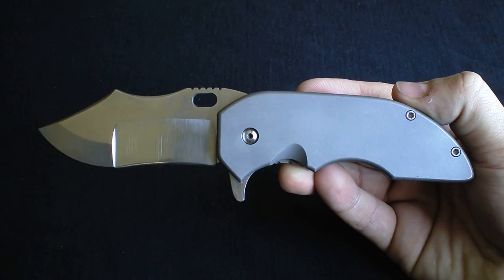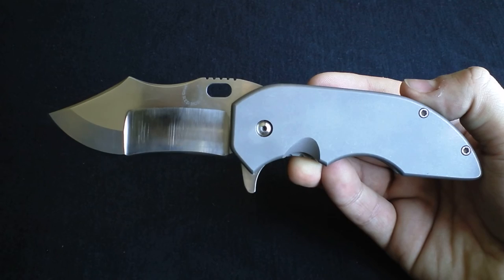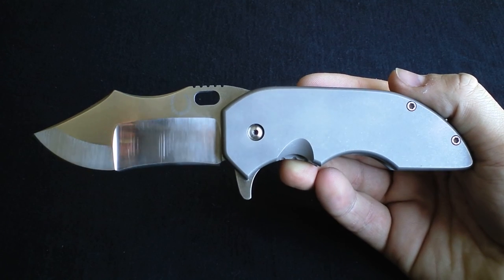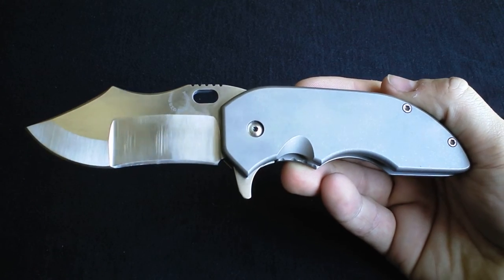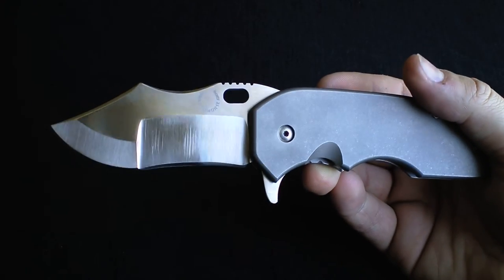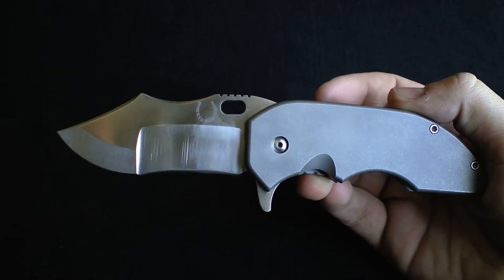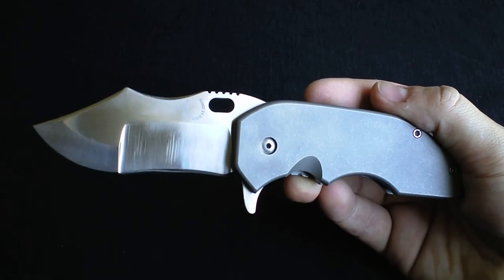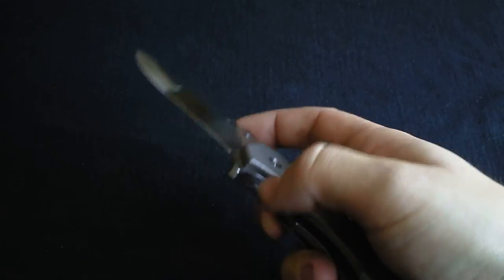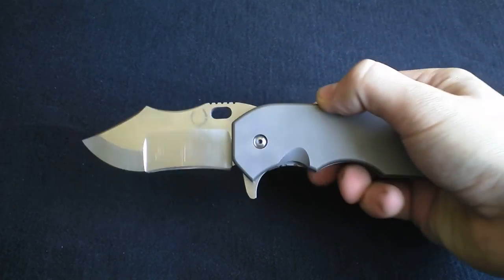I got a killer deal on this one — it was used, bought it from Blade and Gun on Instagram. I'll give him a quick plug — guys, you have to check him out. He's got great prices on knives and is really easy to deal with, a great guy. I've had to steer clear of his other listings because I've wanted every single one of them, but he's a great dude.